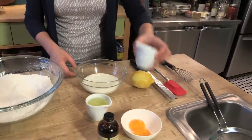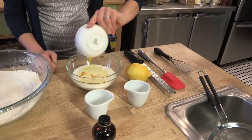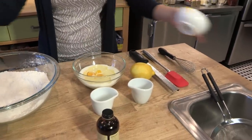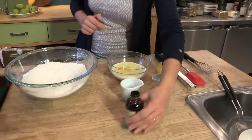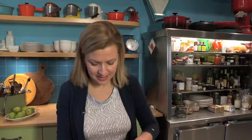Now I'll combine the wet ingredients. I'll start with buttermilk, which adds a natural tang but is also low in fat. A quarter cup of lemon juice, a third of a cup of vegetable oil. I have two egg yolks and I've saved the whites because I'm going to whip those. And I'll add a touch of vanilla. I'll whisk this together.